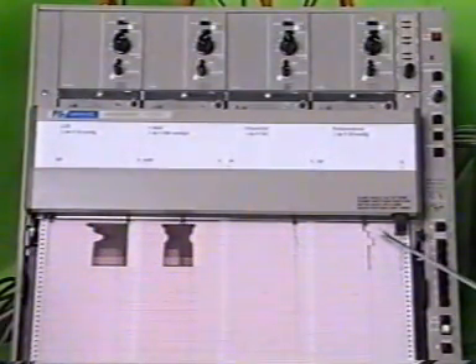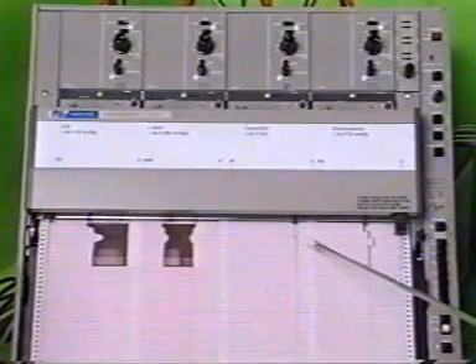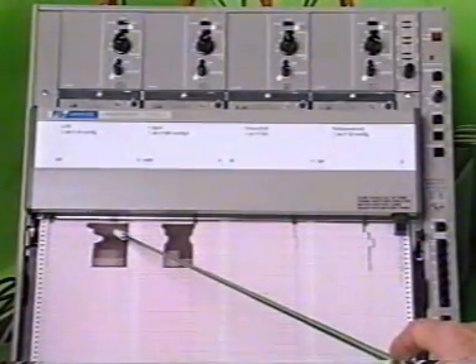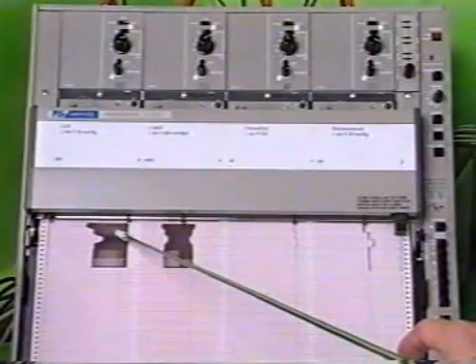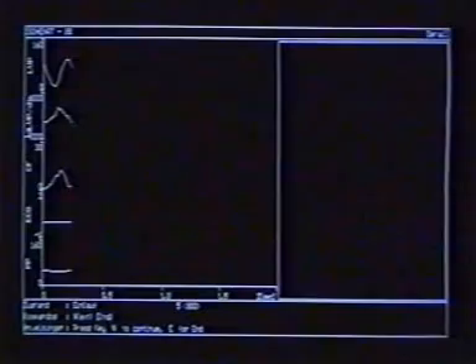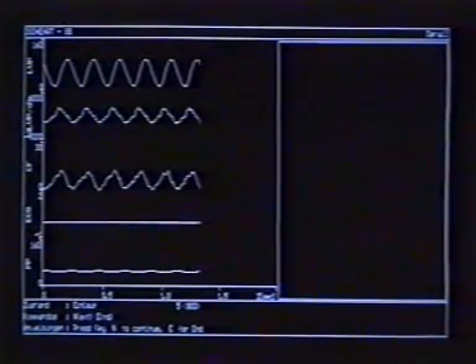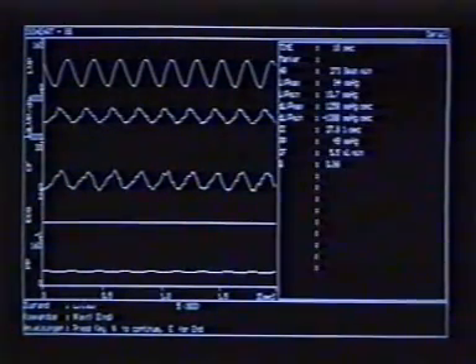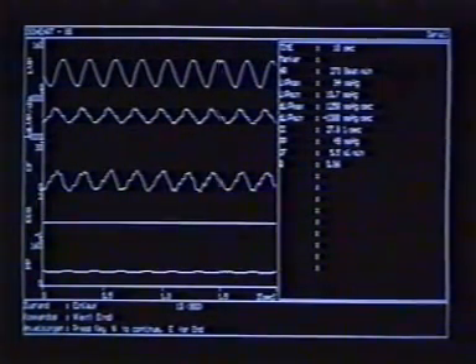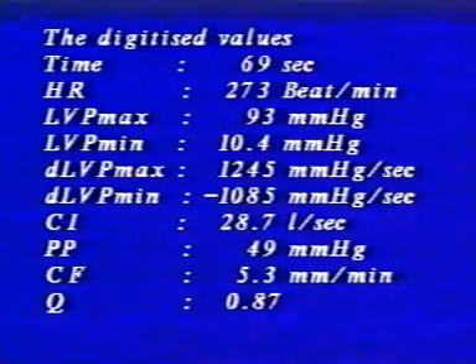Evaluating the left ventricular pressure curve, we obtain the corresponding Frank-Starling function curve. The experimental sequence is controlled in this case by a laboratory computer using the ISOHART software from HSE. Here we can see a display of the traces alternating every 5 seconds with the digital values.